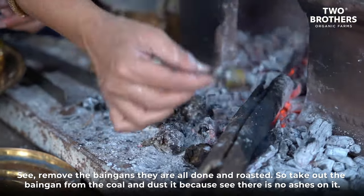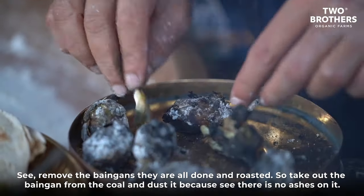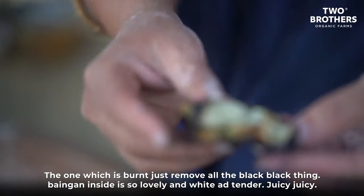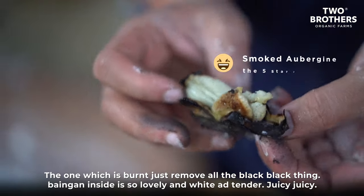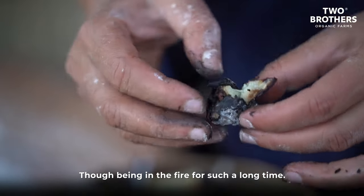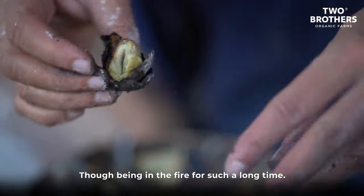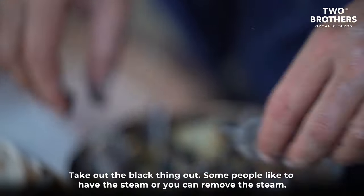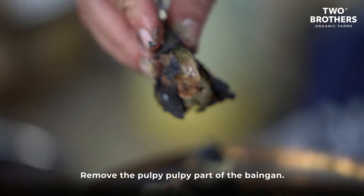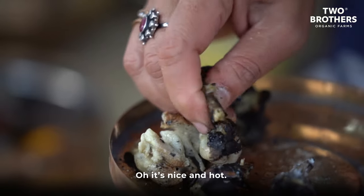Now remove the bangan — they're all done and roasted. Take the brinjals out from the coal and dust off the ashes. The very burnt outer skin — just remove all that black part. See inside, the bangan is so lovely, white, tender, and juicy even after being in the fire for such a long time. Take out the black skin and remove the pulpy part.